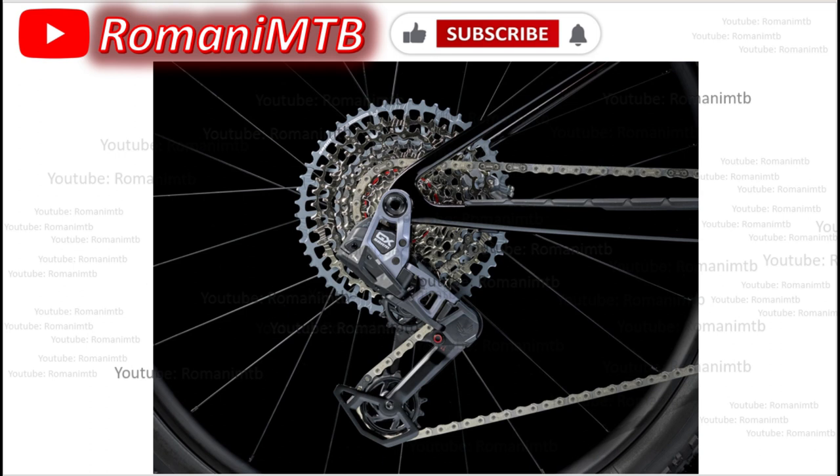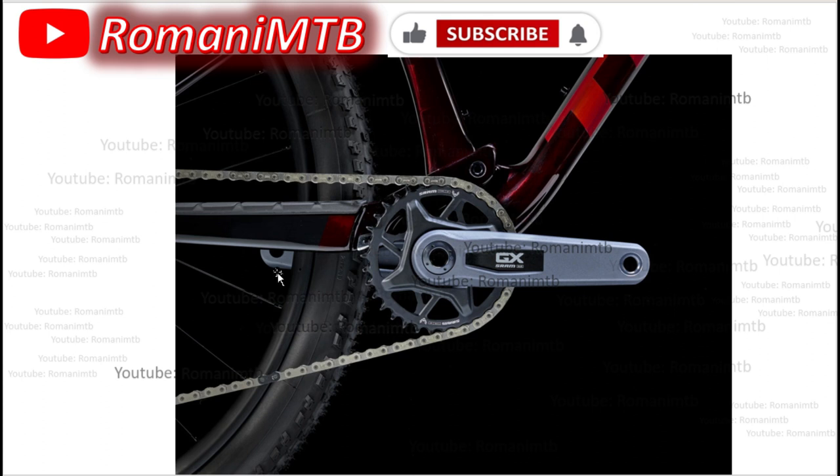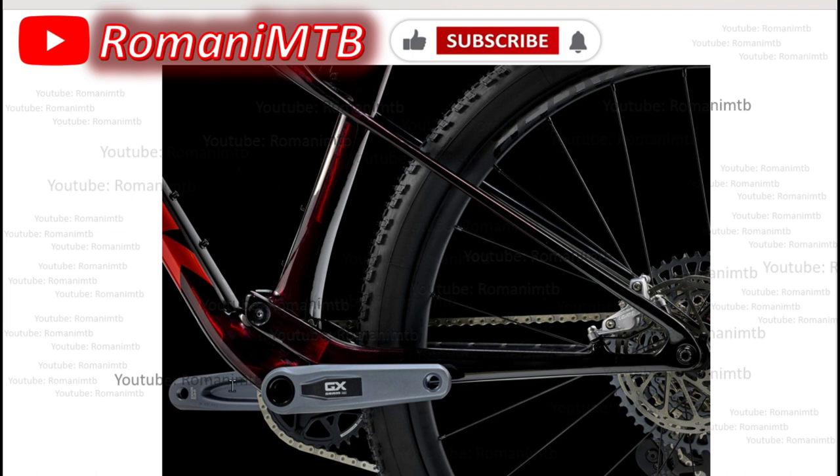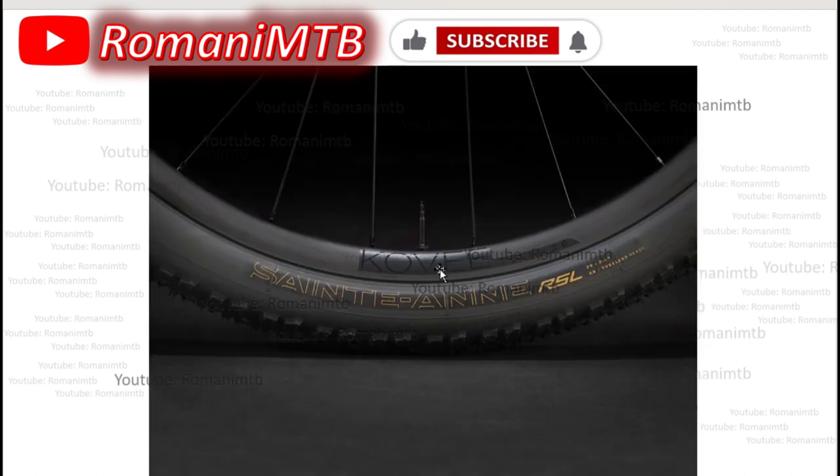Here are more pictures of the GX drivetrain system on this bike — you can appreciate the color a bit more. Another new thing on this bike is an adapter they created that allows you to use four-piston rear calipers. The Gen 1 Super Caliber only accepted specific round four-piston options like the Round Ultimates, Round G2s, or Level, but you couldn't use Magura, Hope, or others. Now, with this new adapter, you can use four-piston calipers in the rear.